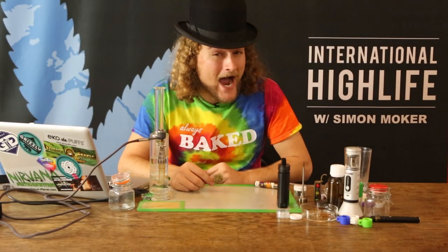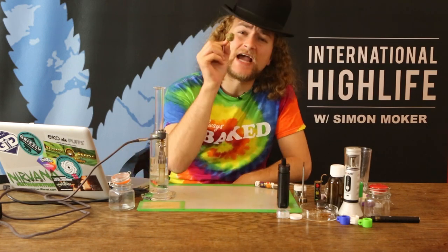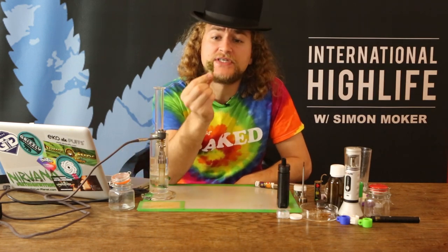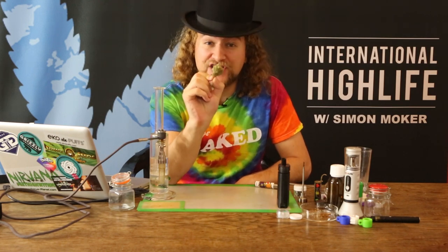Welcome to International Highlife with Simon Moker. In this episode we're gonna have a look at this beautiful strain called Great White Shark.